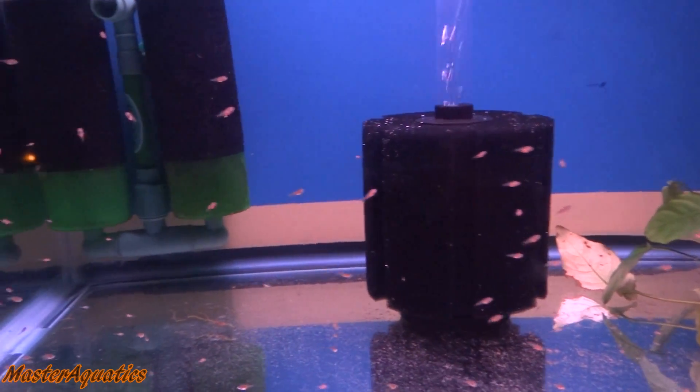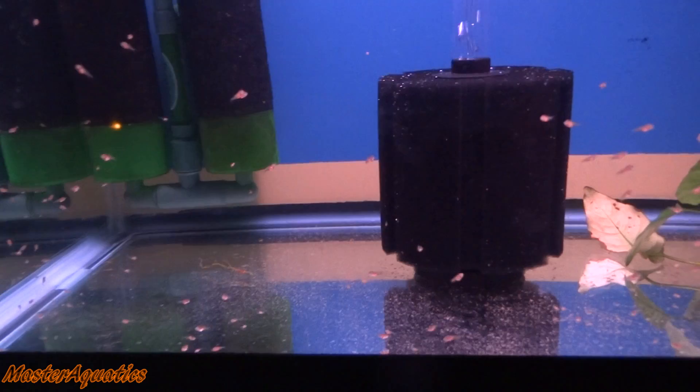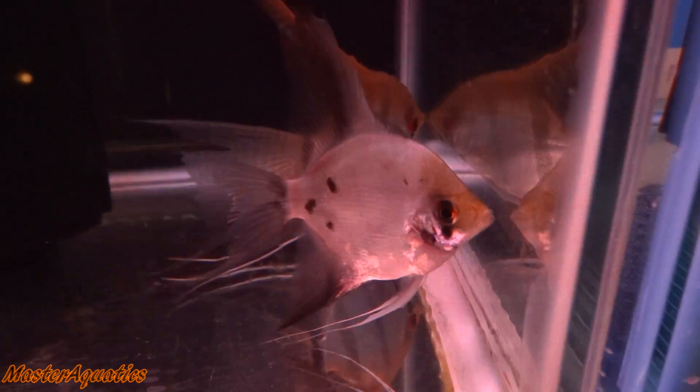For the 20-gallon tank, this is where you're going to keep your babies. If you decide to hatch the angelfish eggs on your own instead of letting the parents do all the work — which in most cases they won't, because in most cases they will eat the eggs and their babies — every now and then you'll get a pair that won't eat their babies and will take care of them. I've had a pair like that, but it's not too often.